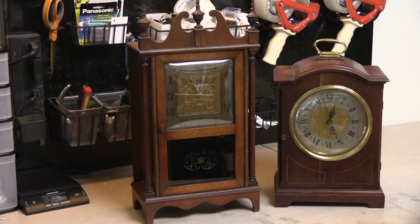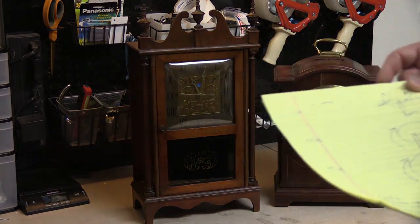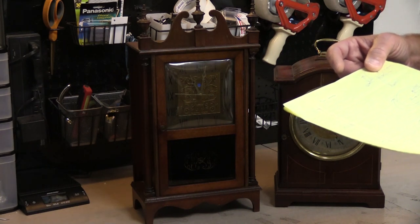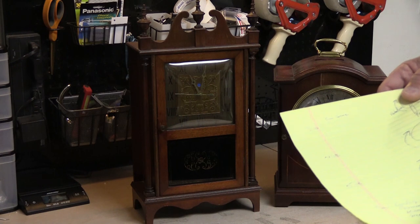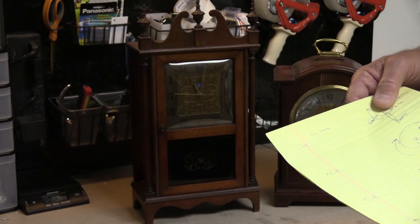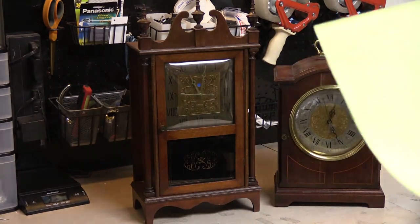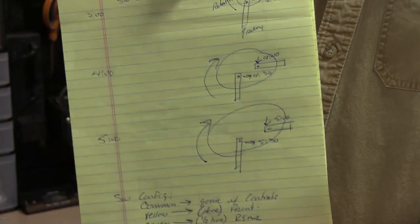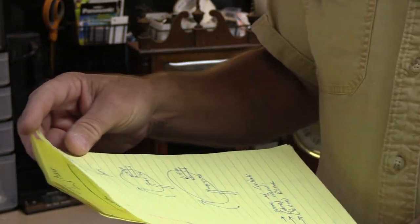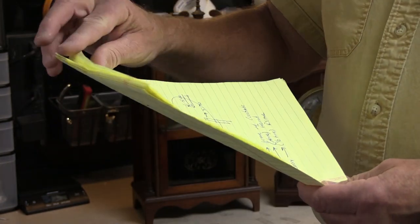Without getting into all the nitty-gritty detail — which will be in the next video of this series when we take one of these apart and service it — the first thing I did was look at how the clock mechanism works. I assumed that would have been the most complicated and difficult part, also based on the assumption that this would chime the number of chimes based on the hour — so 12 times for 12 o'clock, one time for one o'clock, and so forth. Once I got into the clock mechanism details, I realized this is not how it works at all. The clock mechanism was actually really easy to understand.